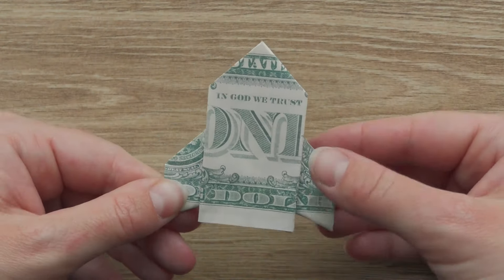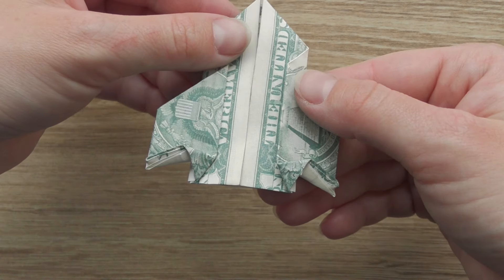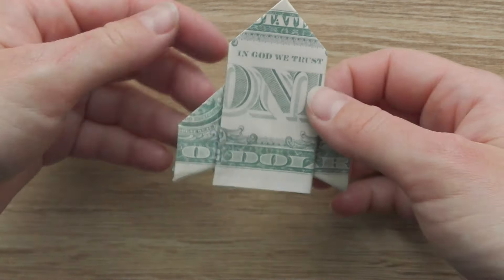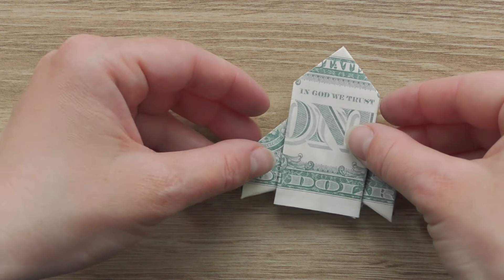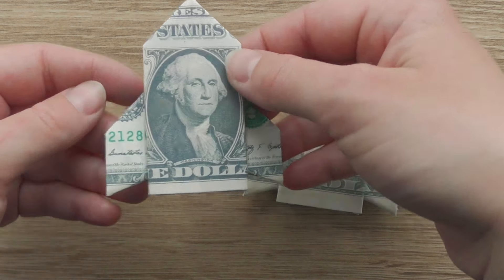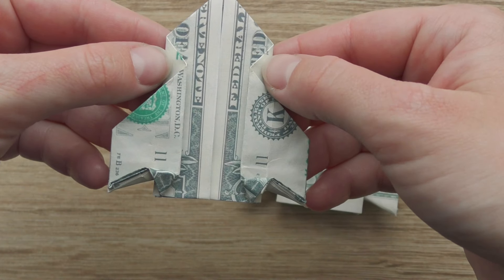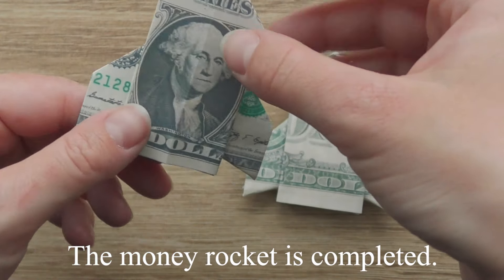Make a crease, fold the right bottom edge up, flatten the corner. The money rocket is completed.